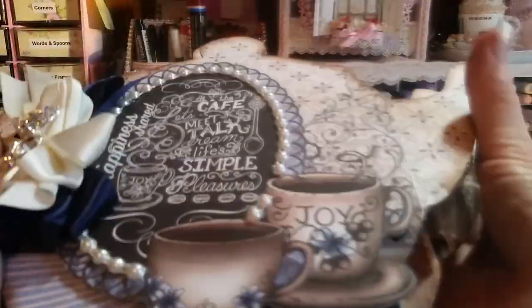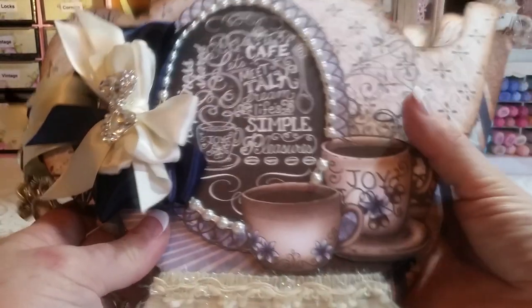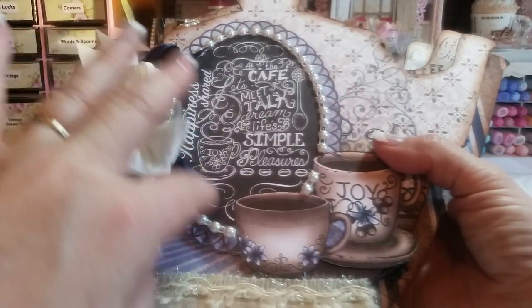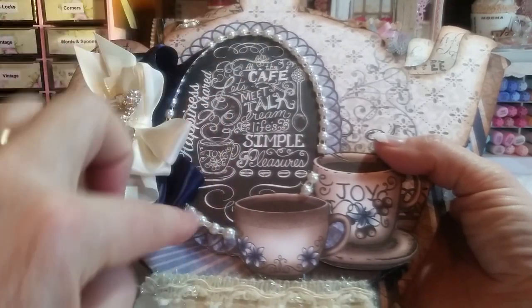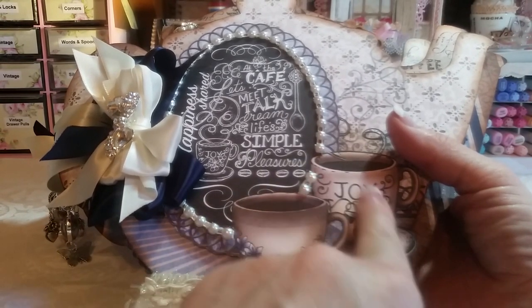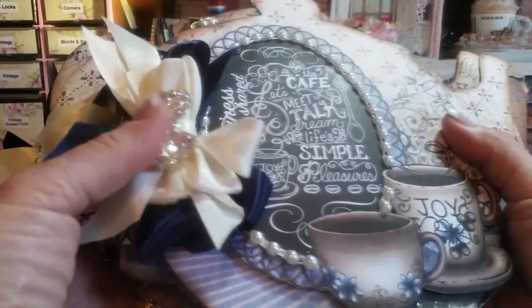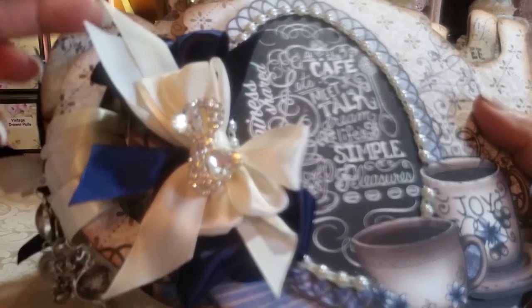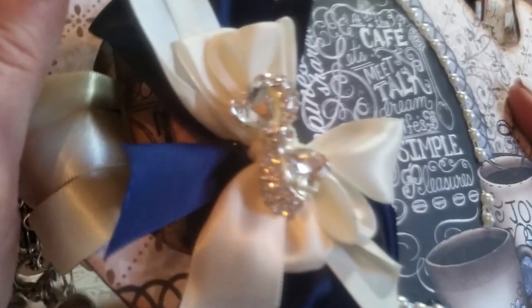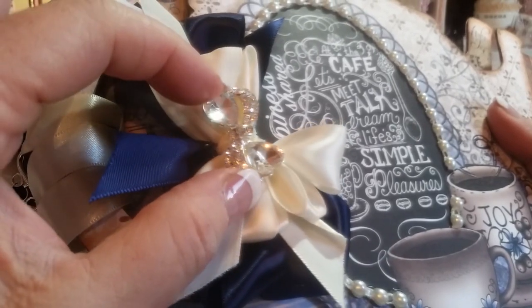Let me start on the front — let me move my camera back just a bit. This is actually a design piece from one of the full sheets of paper and I fussy cut that out. I just added the pearls around it, and it comes with this coffee cup, but this coffee cup was separate — I cut it out of a different piece of paper and layered it on top so it's dimensional. Then I made a couple of bows with my Zutter Bow-It-All, layered those, and added this gorgeous bling from the DIY Boutique Supply.